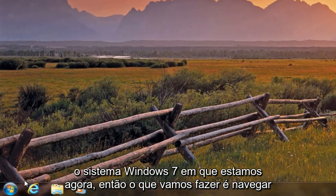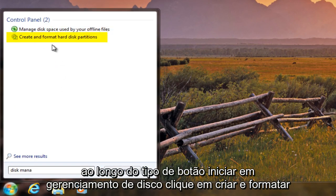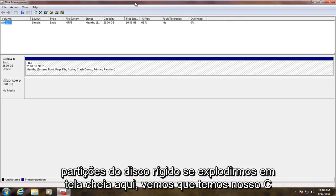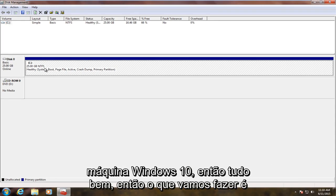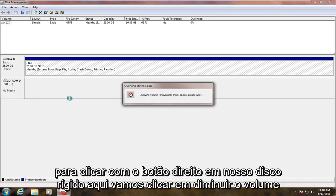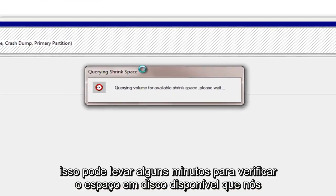So what we're going to do is create a separate partition so we can dual boot Windows 7 alongside Windows 10 without disrupting our current Windows 7 setup. Navigate over to the Start button, type in Disk Management, and click on Create and Format Hard Disk Partitions. If we blow this up full screen, we can see our C drive — it's only 25 gigabytes, a rather small hard drive.